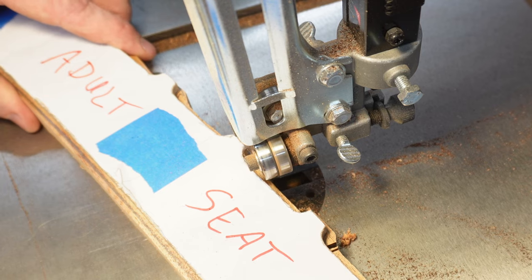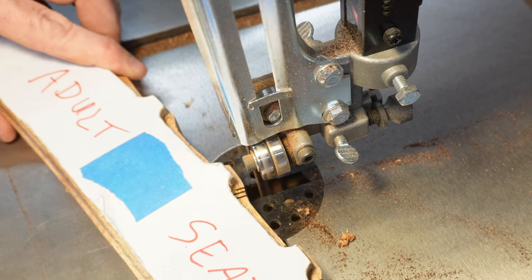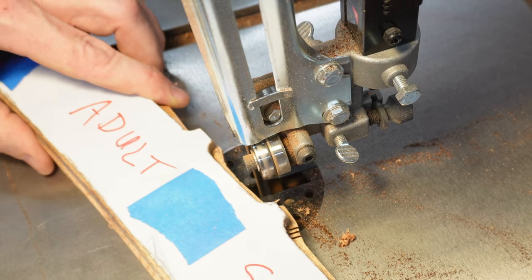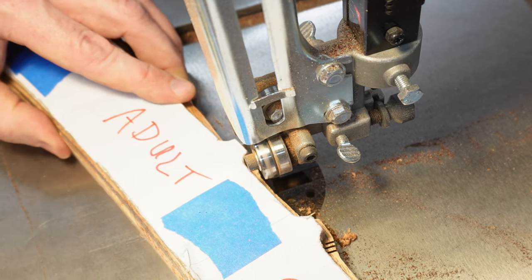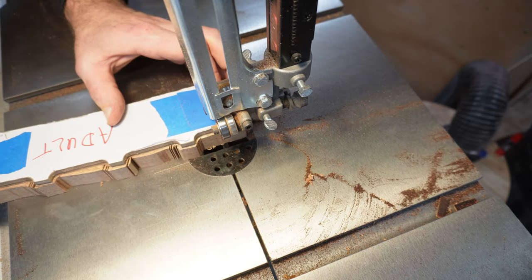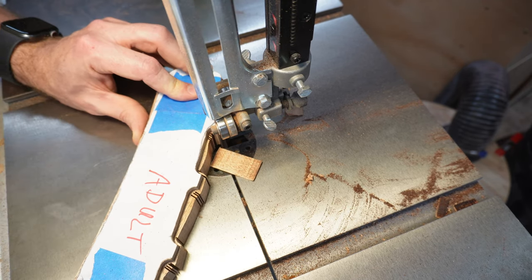I mentioned process improvement a bit ago, and this is one area I was talking about. I started making relief cuts in order to make it easier for the band saw to make the bend around these tight curves. I'm making sure to take care not to cut into my templates, but I'm also trying to get as close as possible so the router bit can make a cleaner cut with less chance of tear out.